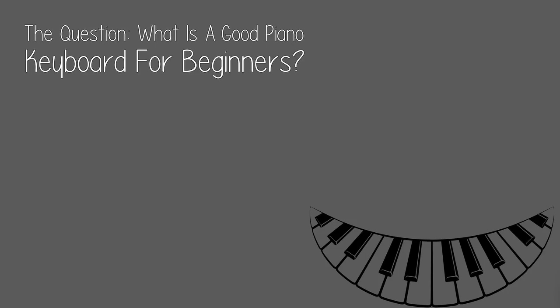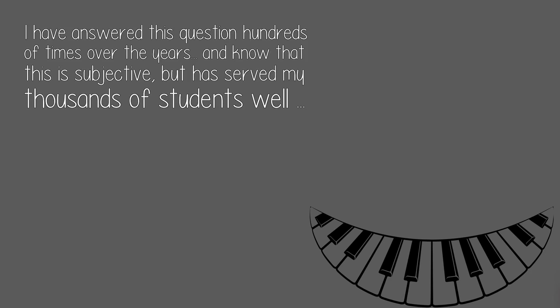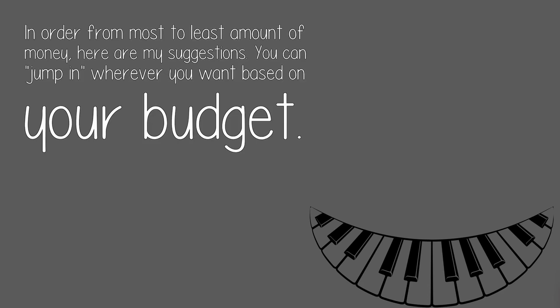The question: what is a good piano keyboard for beginners? I have answered this question hundreds of times over the years, and know that this is subjective, but it has served my thousands of students well. In order from most to least amount of money, here are my suggestions.